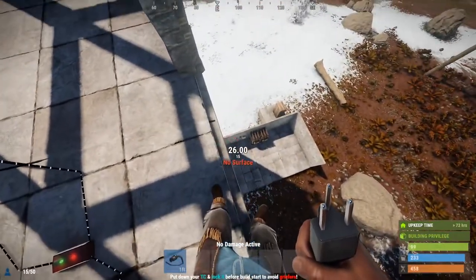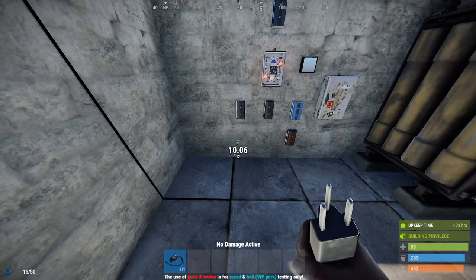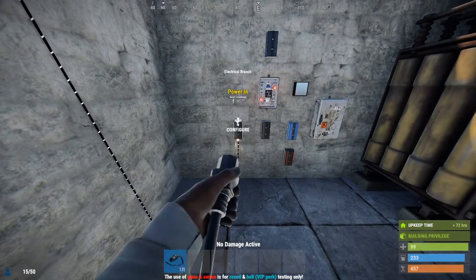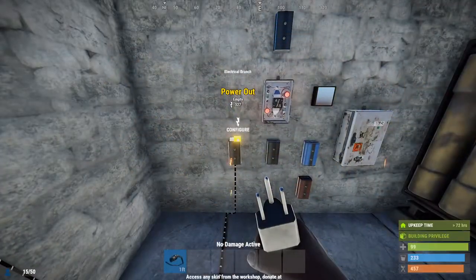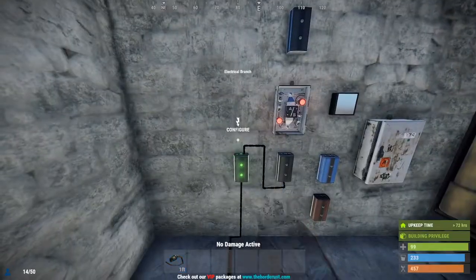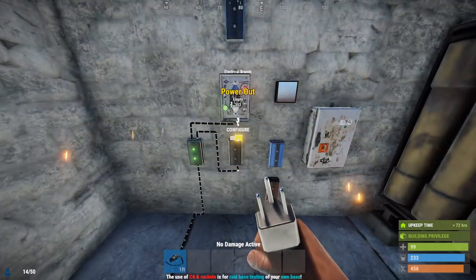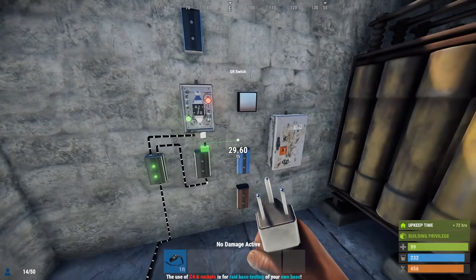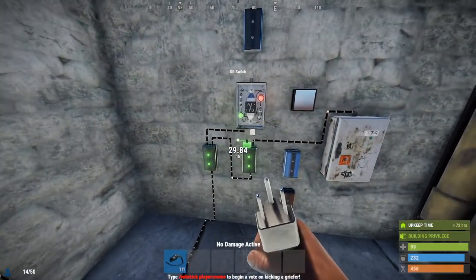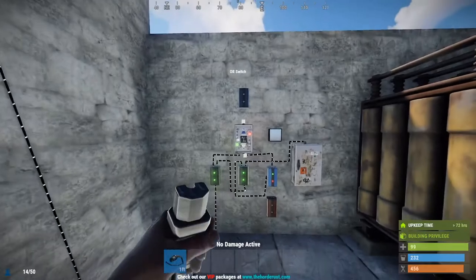Run it down to wherever you have your electricity stuff set up — I always like to have mine in one dedicated room of the base. The first thing we're gonna connect is right here into this electrical branch from the bottom, coming from your power sources. From here you're gonna run the power outside of the electrical branch into the one right next to it. Then take the branch outside and run it into input A of the OR switch. Take the power out from the second electrical branch and run it straight into the top of the splitter. Then take the branch outside from the electrical branch and run it into the side of the blocker right next to it.